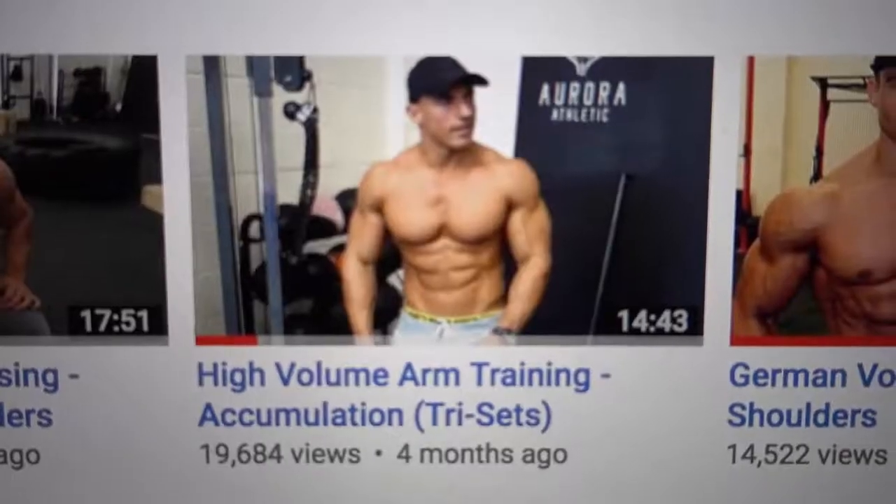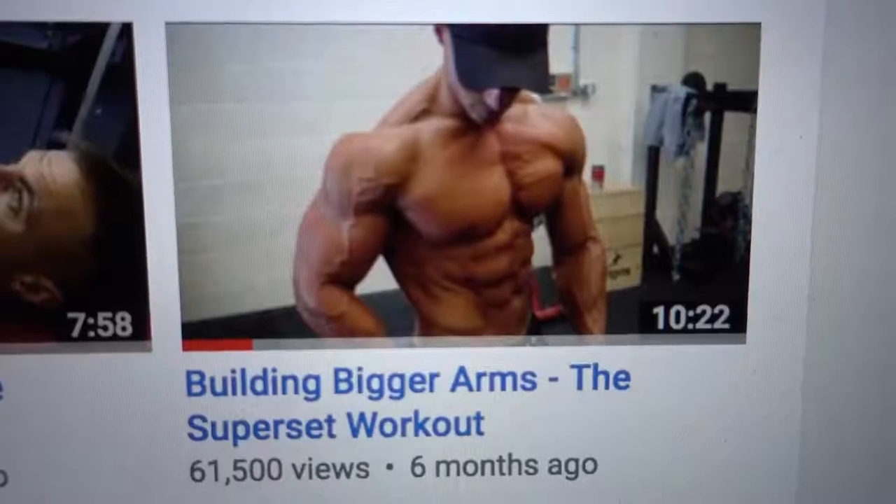The previous workouts I uploaded to YouTube for the arm routines — there was an accumulation workout and a superset workout. In those workouts, the weight lifted is a little bit lower, the rest period is shorter, but the overall work done is much more. It was either supersets or alternating biceps and triceps. This one is very different — it's literally just one exercise, no supersets. I would call it more of an intensification workout whereby the overall volume is a little bit less.